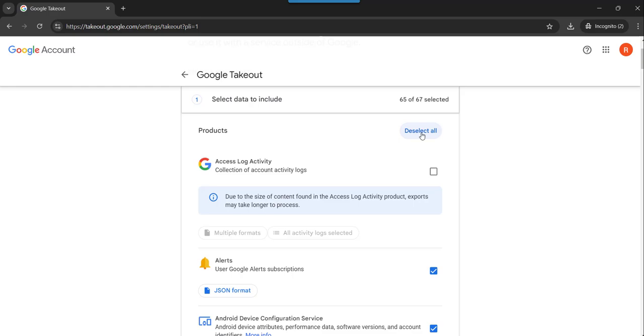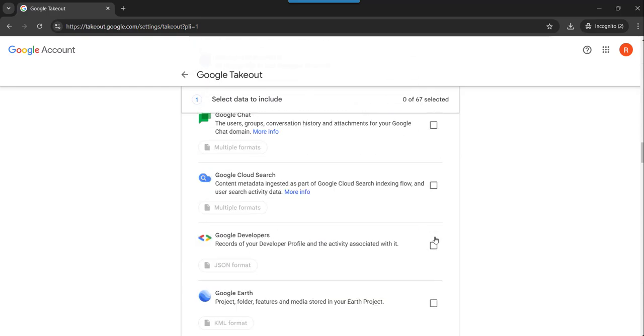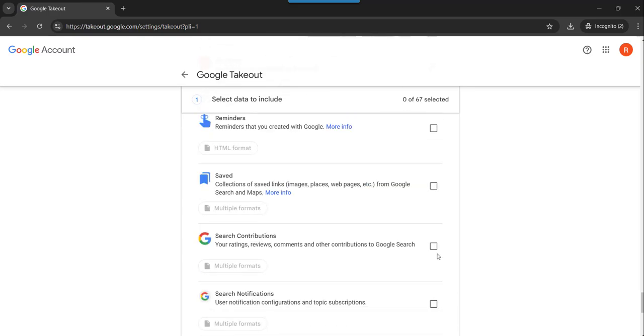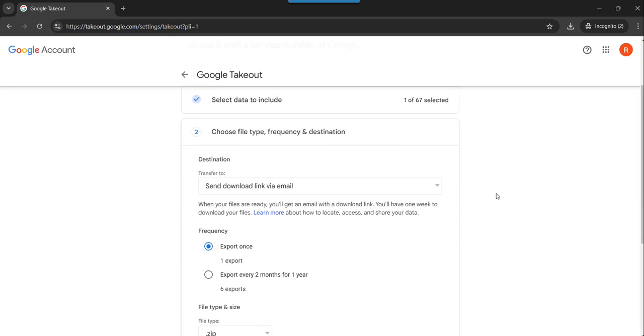Here what you need to do: you need to deselect all. Then just scroll down — here you will see YouTube and YouTube Music. Select this option and click on the Next button.